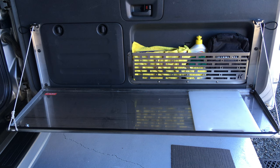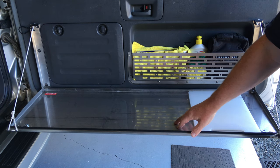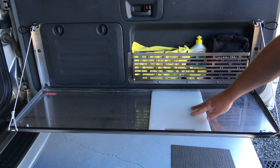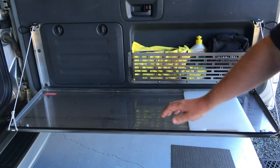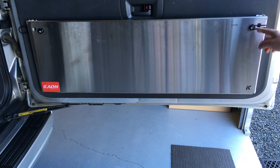Now the good thing about this table - it's stainless steel so it's going to last really well, easy to clean, food grade. It's got an edge on the side so things can't fall off, chopping boards can fit in there nicely. There's an edge all the way around so things aren't going to fall off. It's thin, it's lightweight, it folds up quick and easy, you just put your straps on like that.